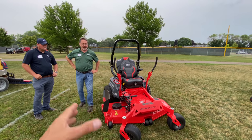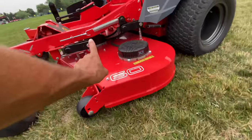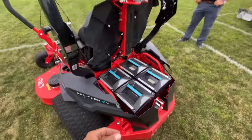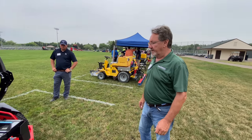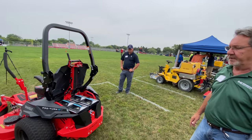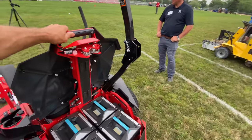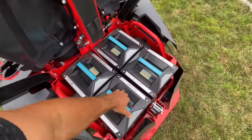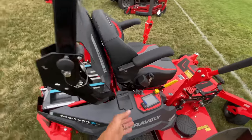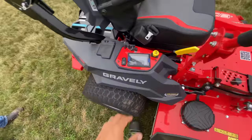Is this a battery-powered one? They actually have it out now and it works — it's something a guy could buy and put to use. It's got one, two, three motors controlling each one of the blades, four batteries, and probably two motors for each one of the wheels in the back. It sells for just under $25,000. One charge gives four and a half hours. Two batteries will run it.